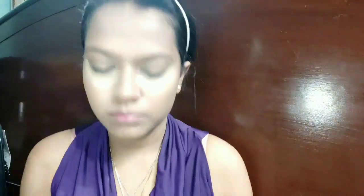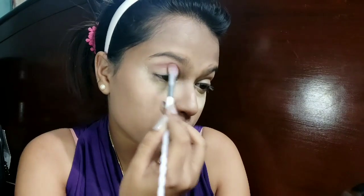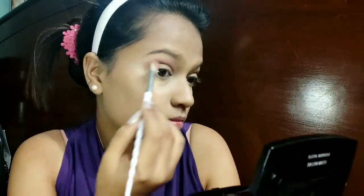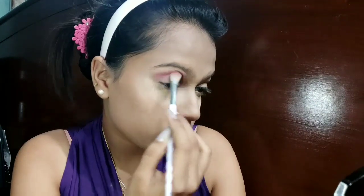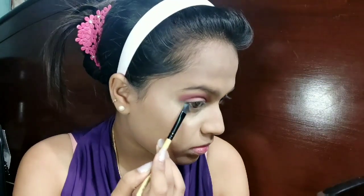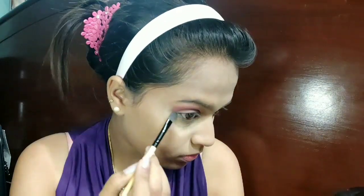For my eyeshadow I'm going to use the Black Me Absolute palette in the shade Royal Portia. I'll take the light pink shade and apply it onto my crease. According to the picture the crease was really strong, so I'm applying it more over the crease and blending it outward. Then I'll take the blue shade from the palette, apply it on the waterline, and smudge it with the pink shade.